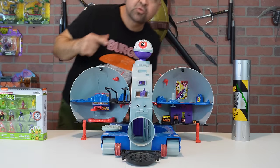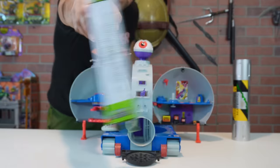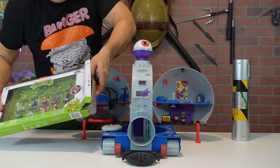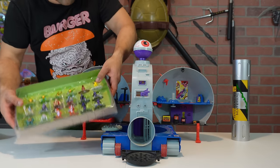Alrighty, now that we have our Technodrome set up, we're going to go ahead and start getting into these little mini figures. A lot of cool different figures. Found this one at my local Target. We're going to start off — boom! It's pretty heavy. These are metal.